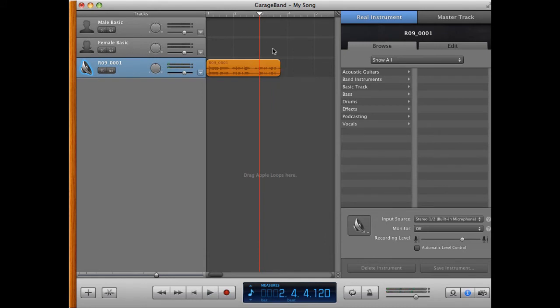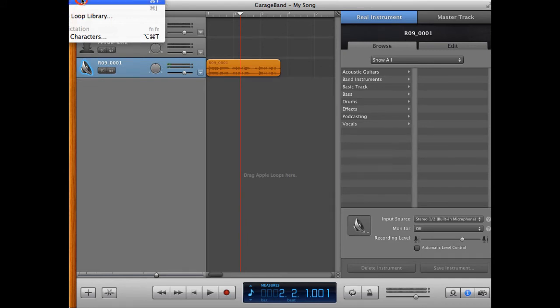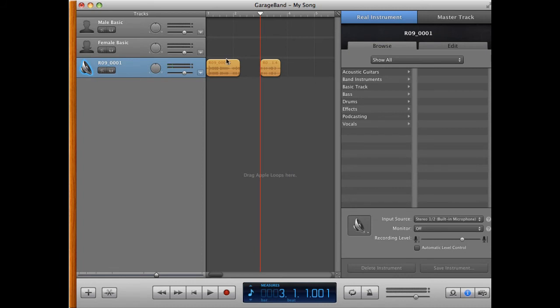Now let's say there's a portion in the middle we'd like to delete. I go to the first spot, then go to the Edit menu and select Split — it splits the audio file at the point where the playhead is. Then I move the playhead to the end of the section I want to remove, select that portion, go up to Edit and Split one more time. We've now isolated the part of the audio file to delete. I hit the Delete button, it removes that portion, and I drag and drop the end part back over. Very simple, nice and effective.